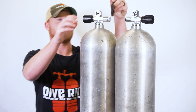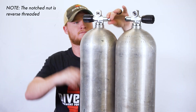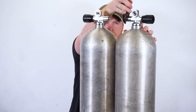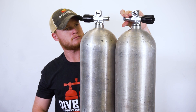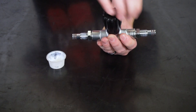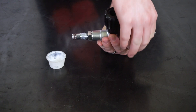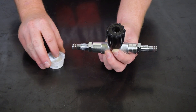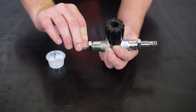Next, you'll want to remove both valve plugs. Make certain the isolator lock nuts are tight against the center of the isolator bar body. Lightly lubricate all exposed O-rings and threads with oxygen compatible lubricant.